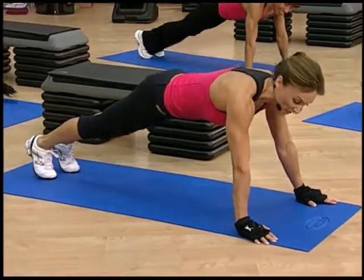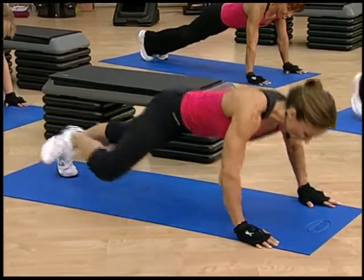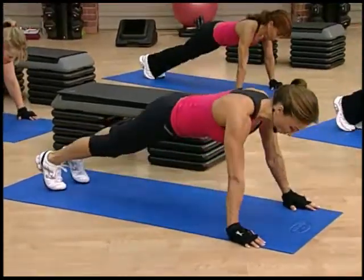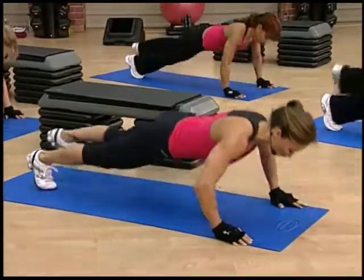All right, are you guys ready? We're gonna start taking one leg in first. Here we go. You got one and two. You have 16 total. Three and four. Keep that core strong.